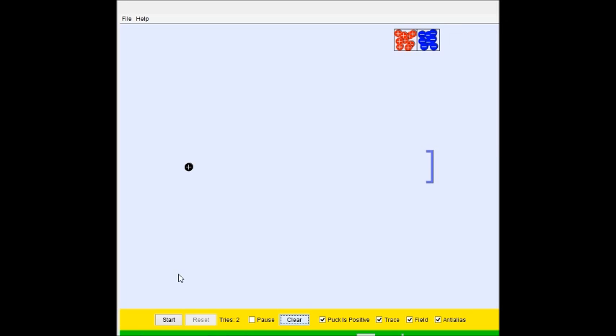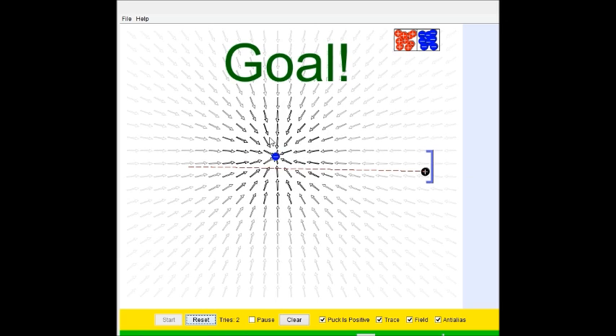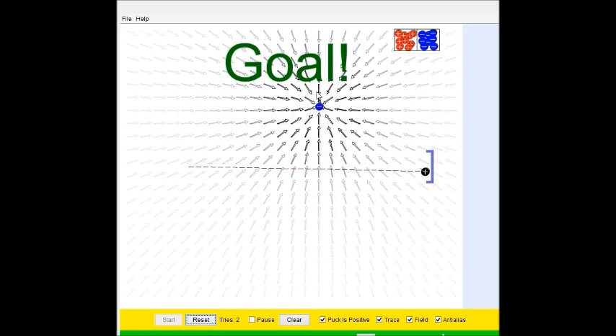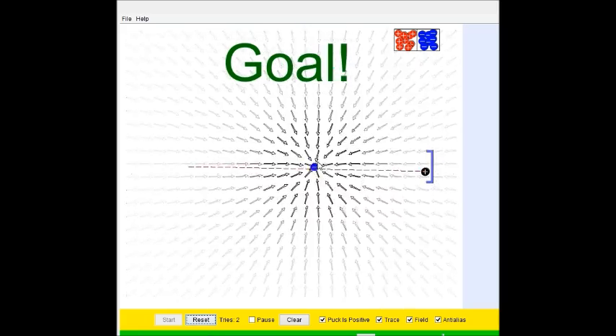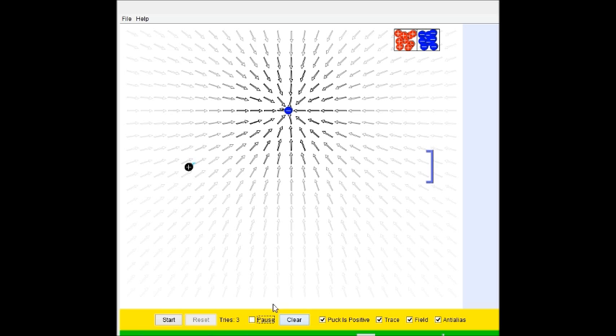The goal is to try and get it to the goal using as few charges as possible. You can adjust the mass which will adjust things — I'm not entirely sure how it impacts the actual mechanics, but the goal is to mess around and try and beat all three levels. From what I've heard, the third level is ridiculous, but we're going to see if we can do it.